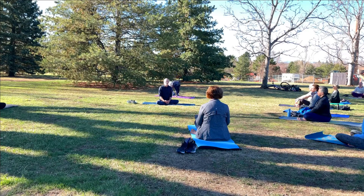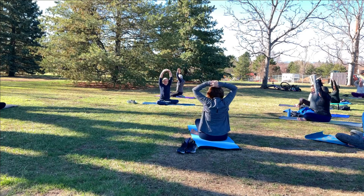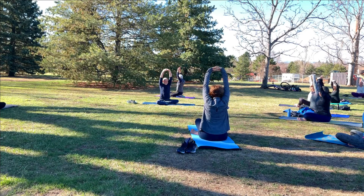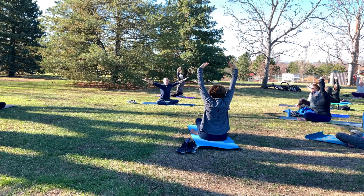Just a couple more breaths. Now let your eyes open. Reach your arms up and overhead. Bring the palms together, interlace the fingers, stretch the palms towards the sky. Press the sitting bones down, stretch up even more. Maybe look up towards the hands. Take a deep breath, and then as you exhale, bring your arms out to a T.